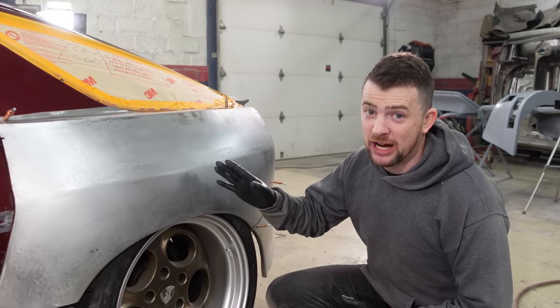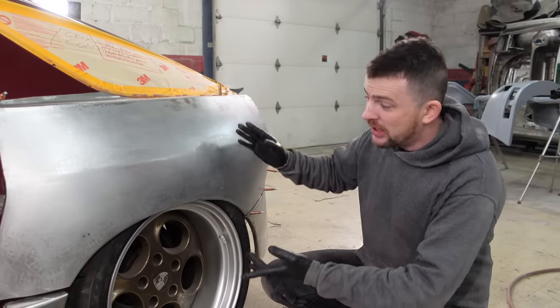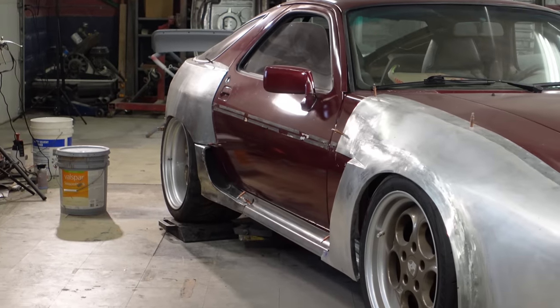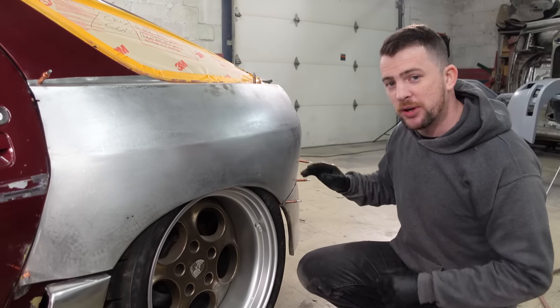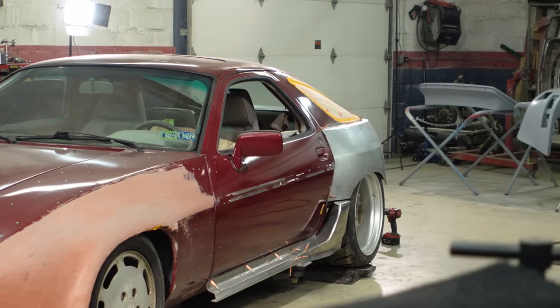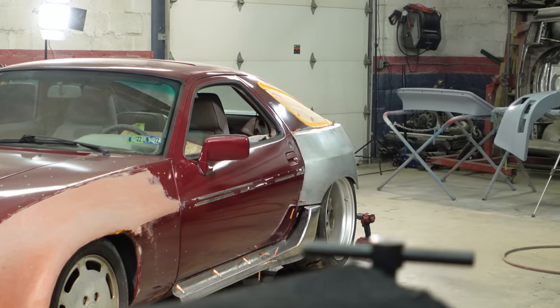A major challenge you'll encounter when building a custom vehicle is welding on flares or any other custom parts that are relatively intricate. In this video we're going to cover how we weld this quarter panel onto our Porsche 928 wide body project.